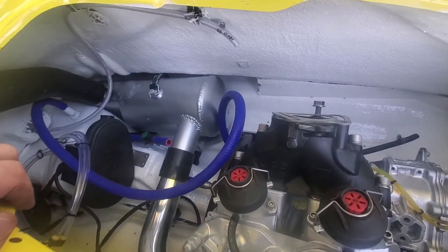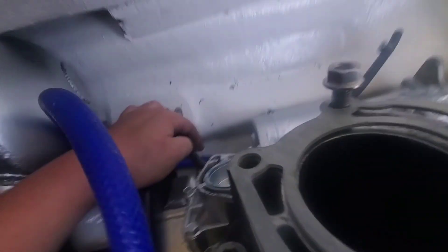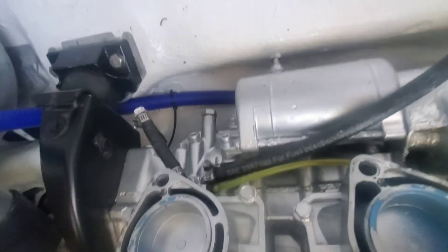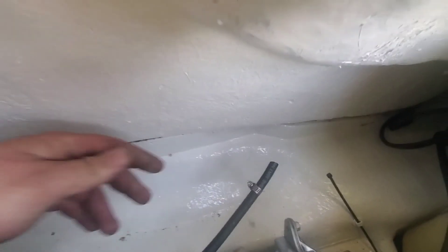We're getting pretty close. We've got the one pulse line here plugged — we're not gonna be using that. And then we got our other pulse line here that goes up to the carb. And here you can see our special mount, the body lift spacer — it helps give it that extra support.